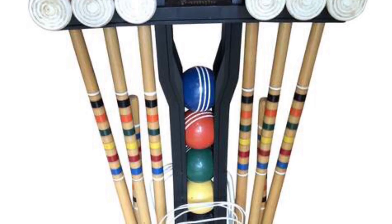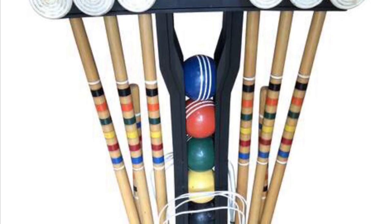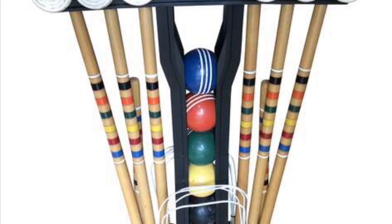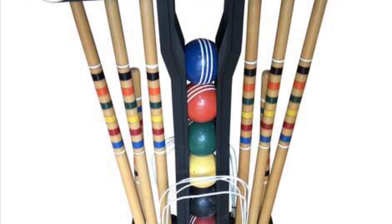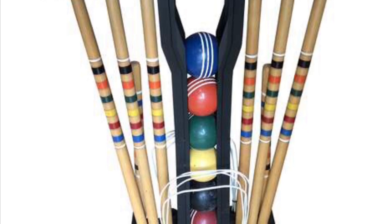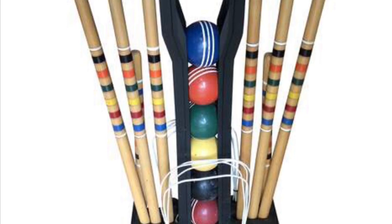That image on the screen is a traditional croquet set. You can see six mallets — the sticks you would use to contact the ball — and different colored balls based on the different teams in the game. In the background behind the mallets, you can see the stakes used at the beginning and at the halfway turning point. You can also see the wickets — those white wire pieces that you're trying to get the ball through in a traditional game of croquet.